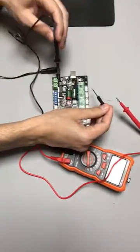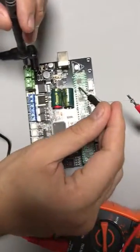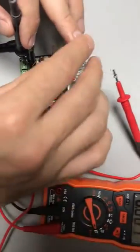Take the minus row here and keep it on the negative, and then here the positive. When I put it on to it, you can see the multimeter here.